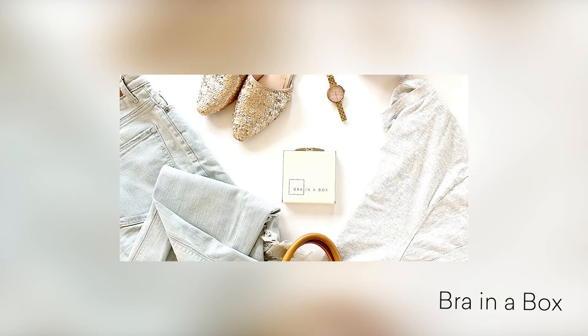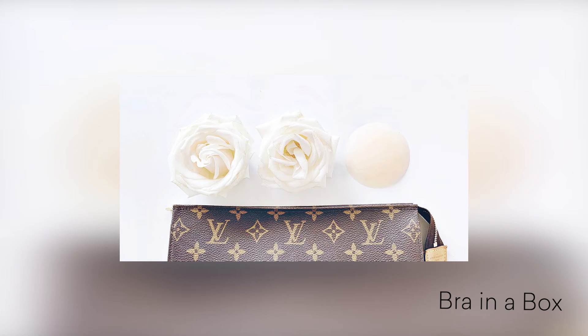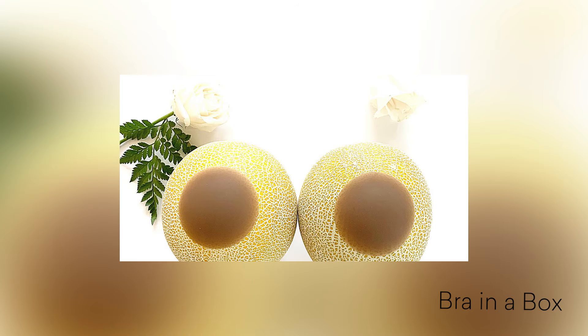Hey everyone, it's Michelle and today we're talking about Bra in the Box, which is an alternative bra option — especially for those of us who like to wear really cute tops but hate the look of bra straps. This is going to be our friend. It comes in three different shades: light, medium, and dark. The best part is it's actually made out of a medical grade silicone, and the adhesive